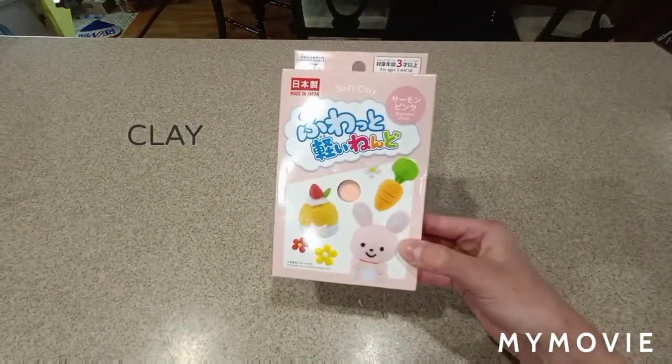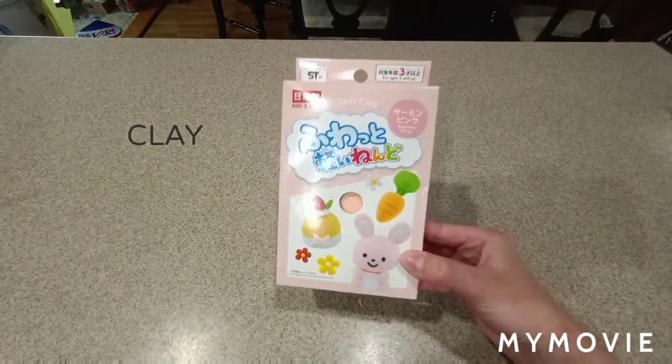What's up guys, welcome back or welcome to my channel. Today I'm going to be showing you how to make butter slime, and the first ingredient you're going to need is clay.